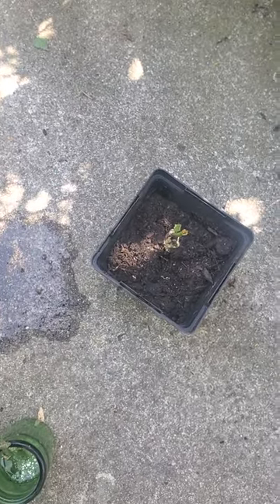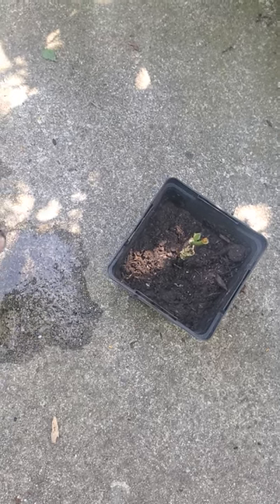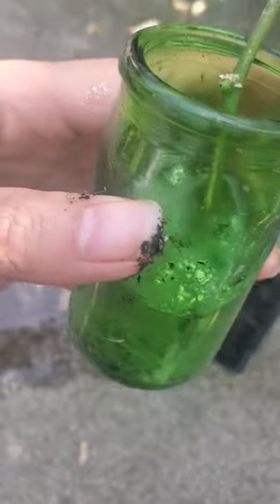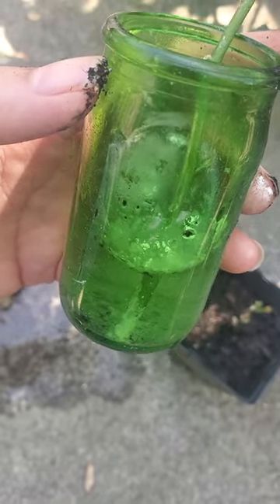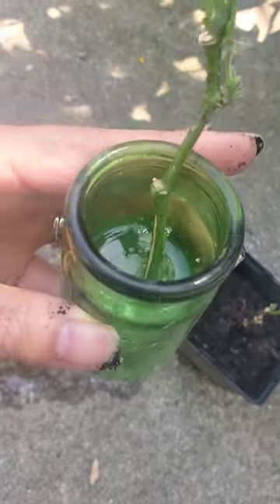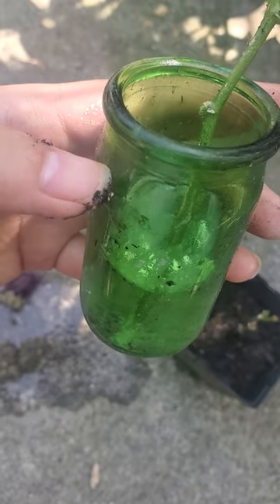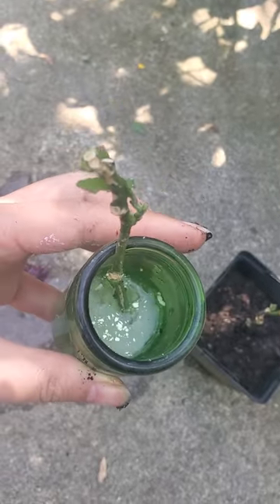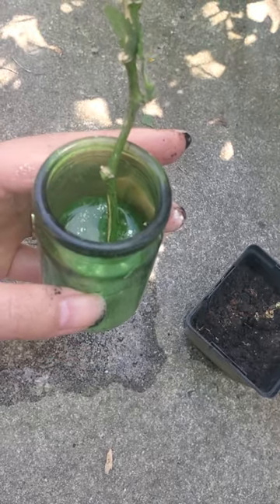Put it in a shaded area with low to medium light — same goes for the water method; put it on your windowsill or anywhere with medium to low light. As you can see, even though I stuck it in the water, the rooting hormone stuck to the cutting with only a little floating to the top — this is how it helps propagate roots for your cutting. Leave it in there for about three to four days.